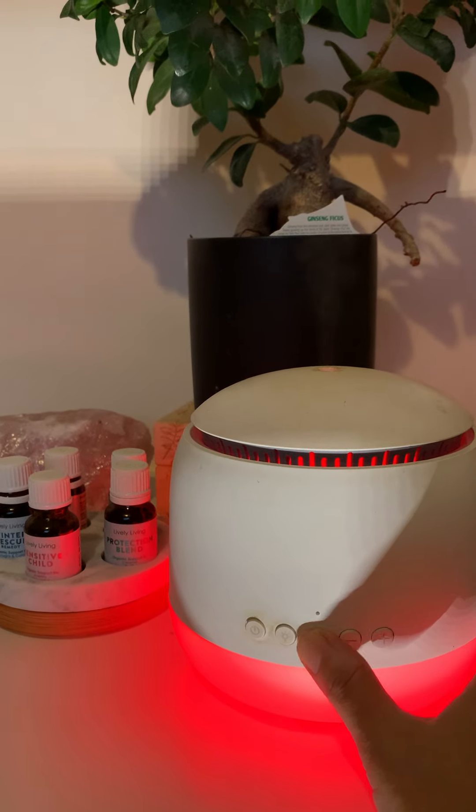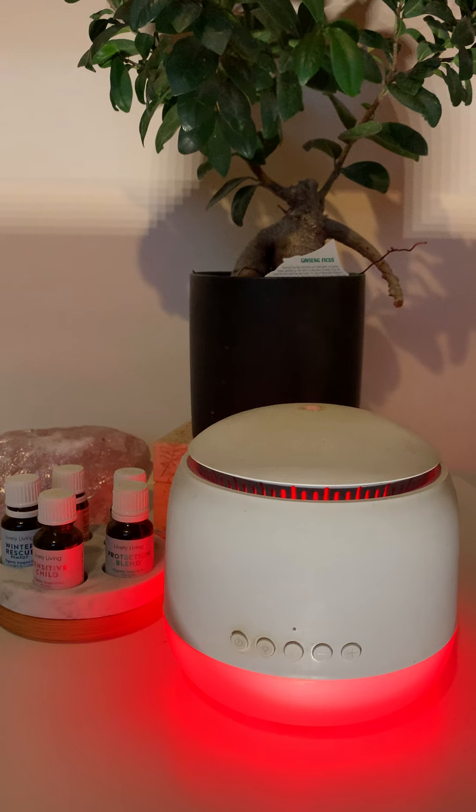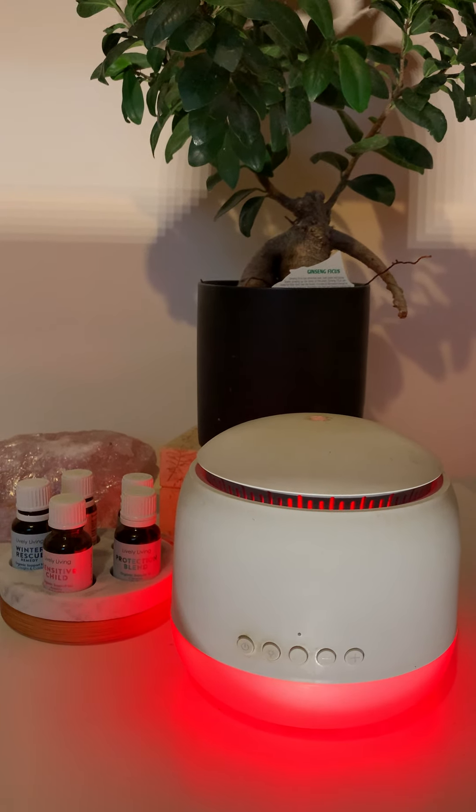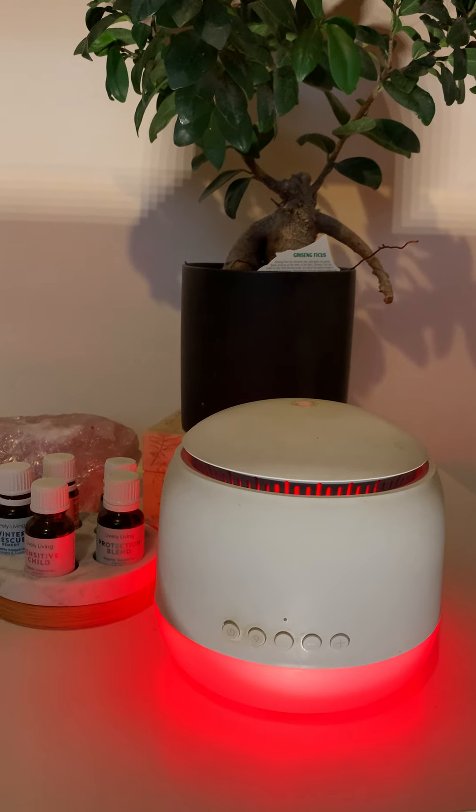And then we have the white noise function. That's just like your white noise machine, very similar to the white noise machines you can get out in the market.